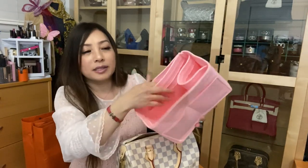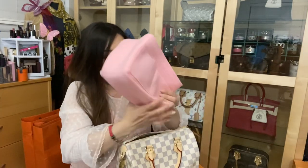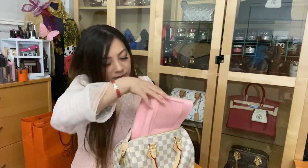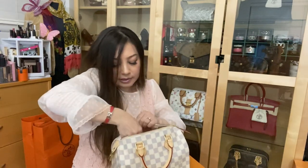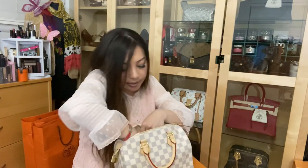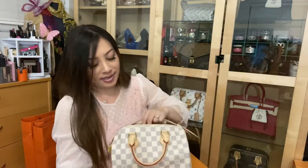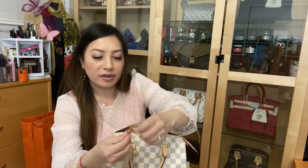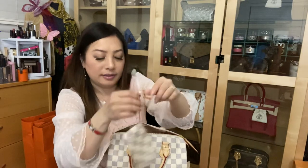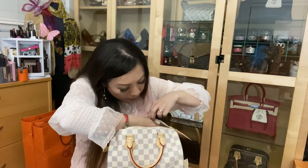It has pockets and little compartments where I can keep my bag organized. I'm going to place this in here. I love opening my bag and seeing that beautiful pink color interior. Let me transfer my things over — here is my key clochette in the matching Damier Azur pattern, and I'm going to attach that to the D-ring.